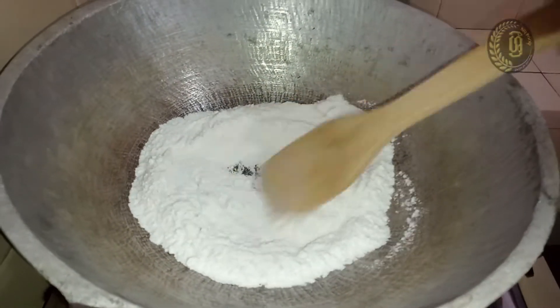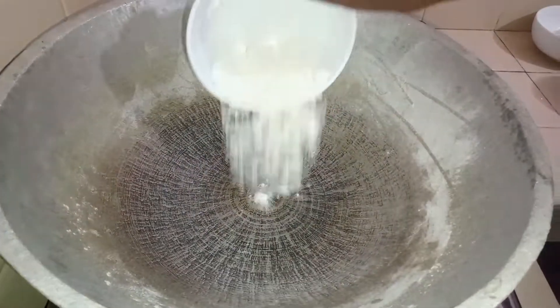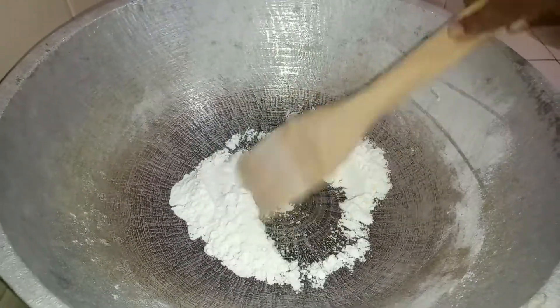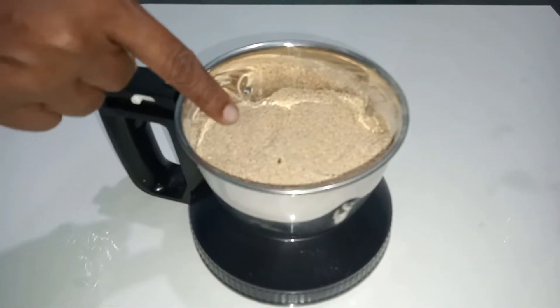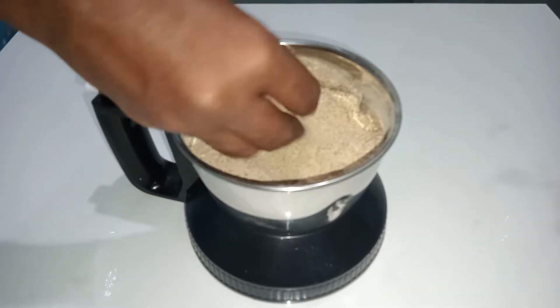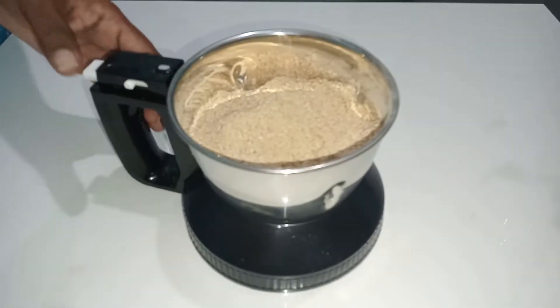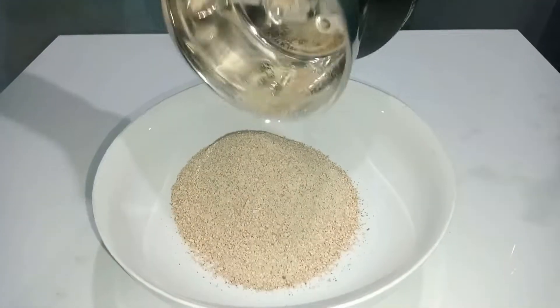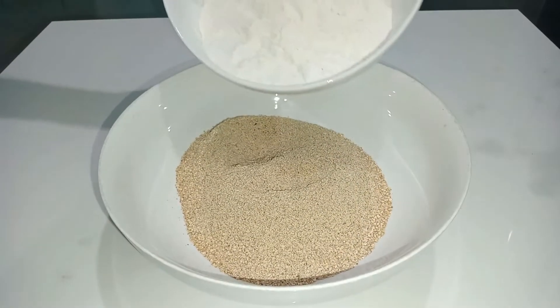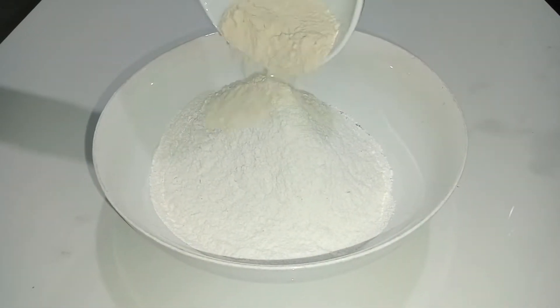Now you have to dry roast 50 grams of bread flour. This is dry roasted moon beans — I ground it into a flour with small pieces like this.